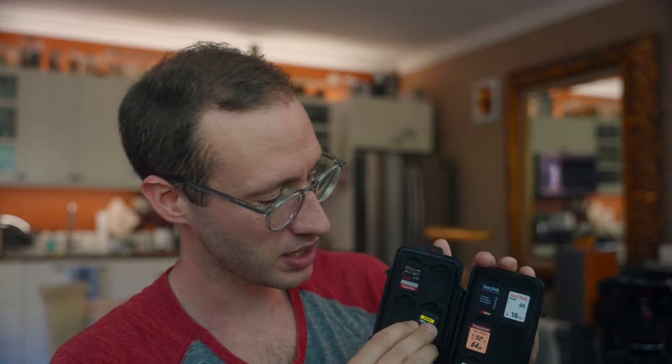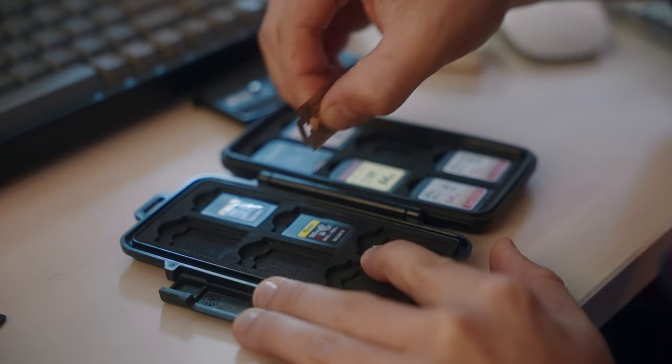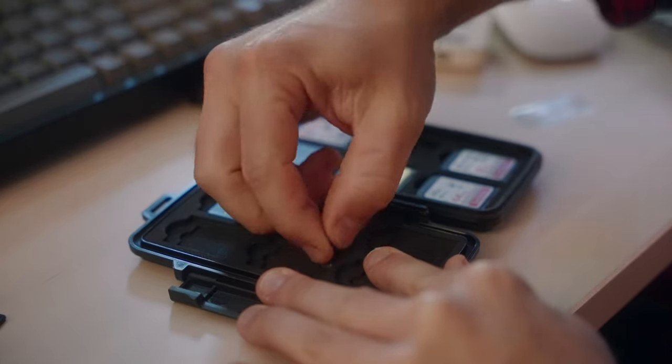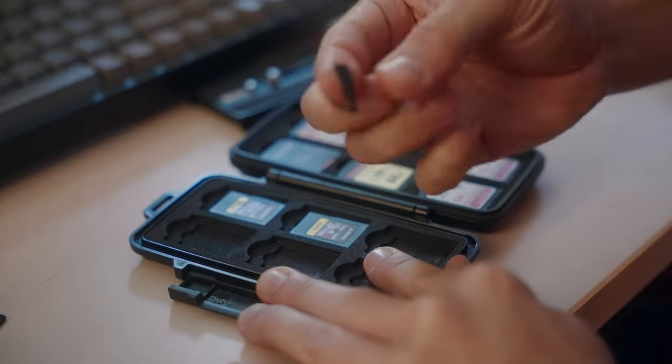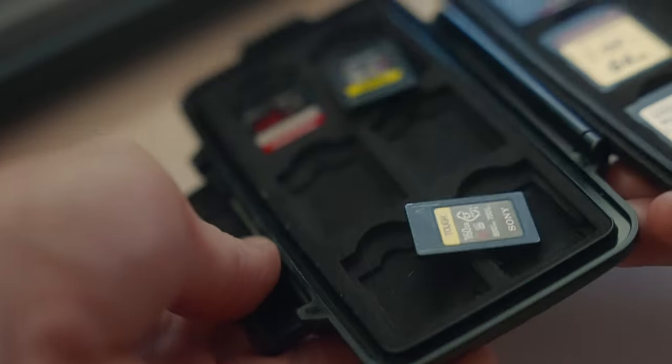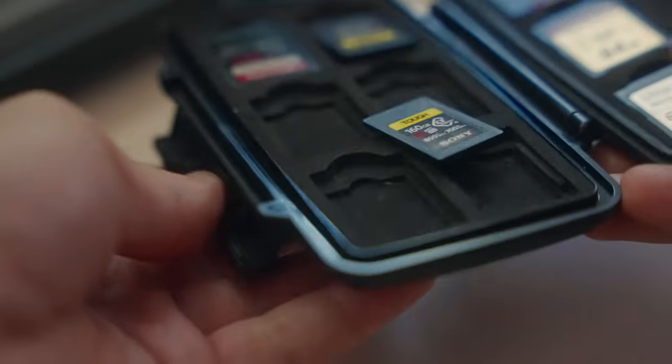One of the things I've noticed is that the CFexpress Type-A cards are exactly as wide as the SD Mini cards here. Since the foam is laid in here in layers, it's really easy to just take a razor and cut out to the end of the foam insert, and now I can add my CFexpress Type-A cards in this Pelican case. It's a very simple modification, and as you can see it's holding true in the case so I don't have to worry about cards just sliding about in this holder.